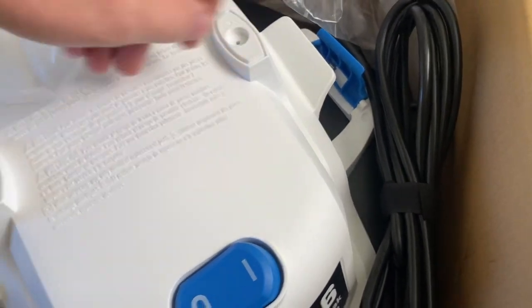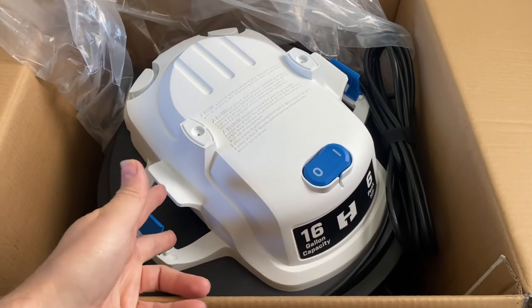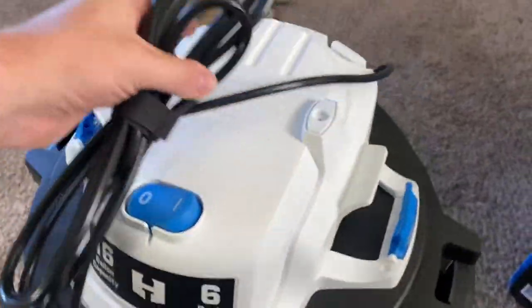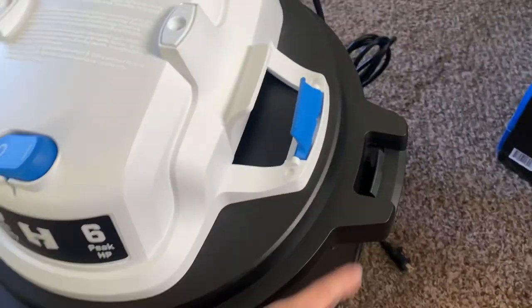Let me get the rest of this out. Okay, that's all that came in the box. You got the attachments, you got the bar to hook up to the top of here. I gotta find the rest — I'm sure it's in here.